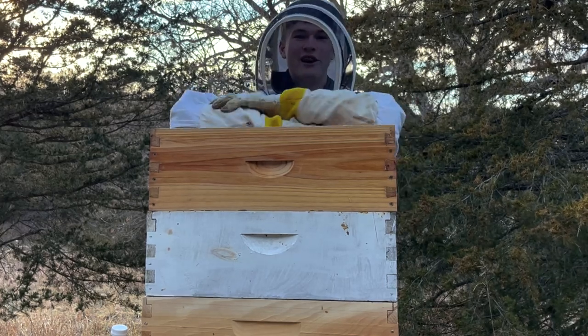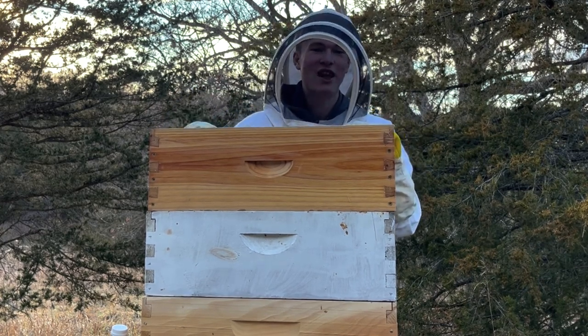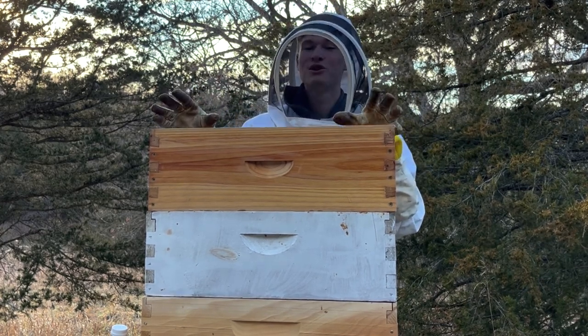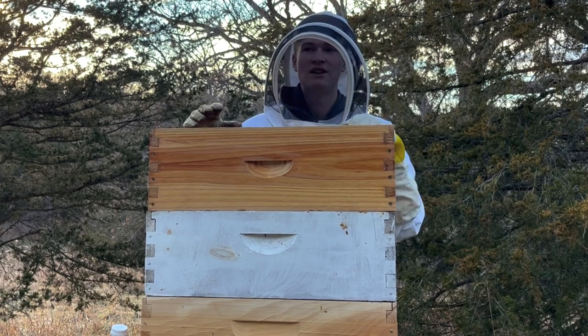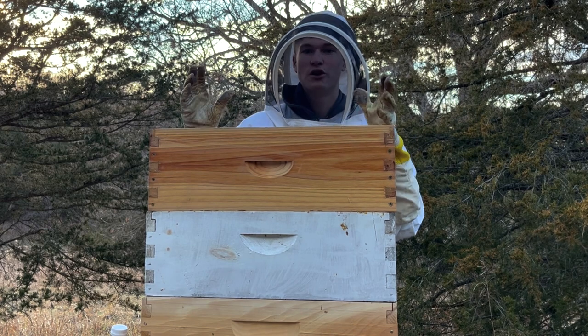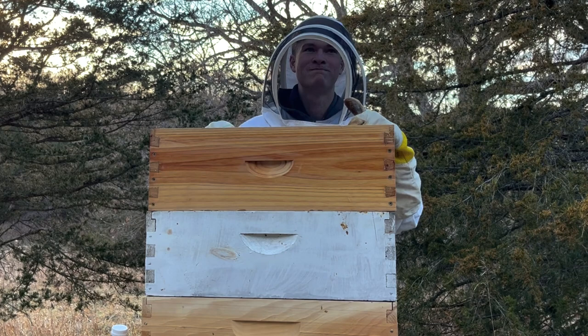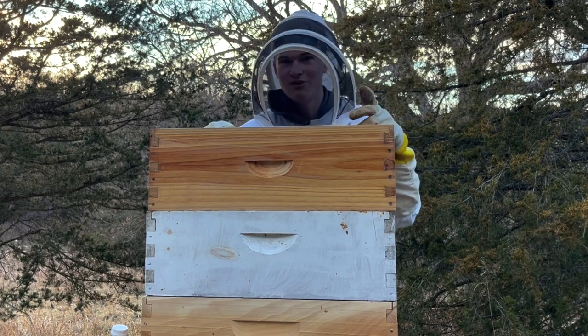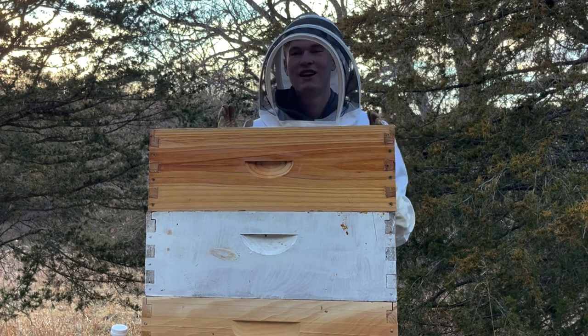Hello, welcome back to Dry Creek Beekeeping. It's been about a month and a half since I've last posted a video and I'm really sorry about that. I've been super busy with school and just stress and stuff — I really haven't been motivated to make a video. But I'm back finally.